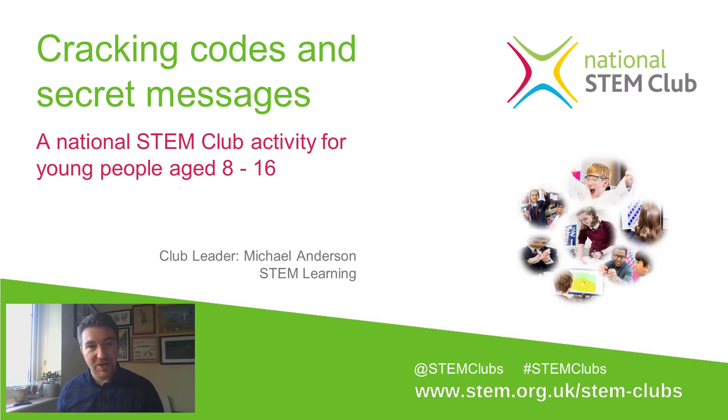Hello, and welcome to National STEM Club. My name is Michael Anderson. I work at the National STEM Learning Center in York, and today we're going to explore Caesar ciphers.